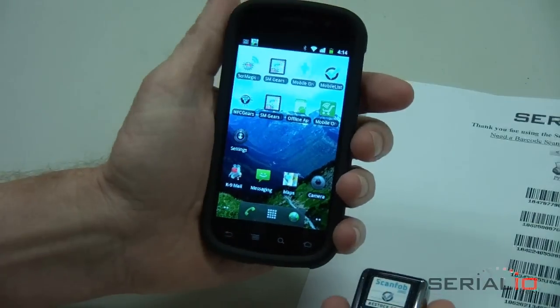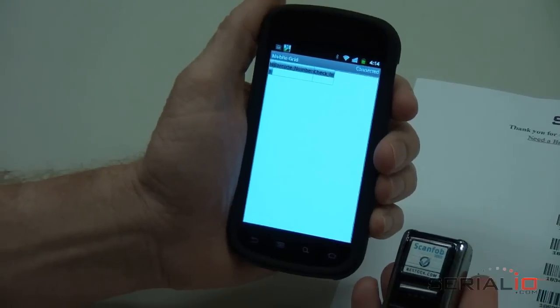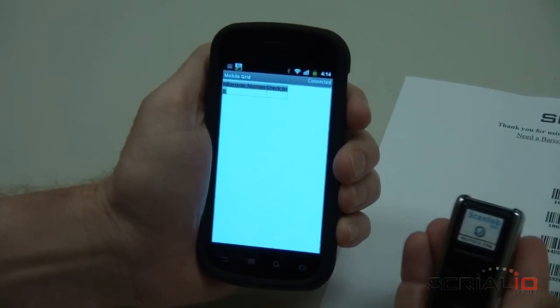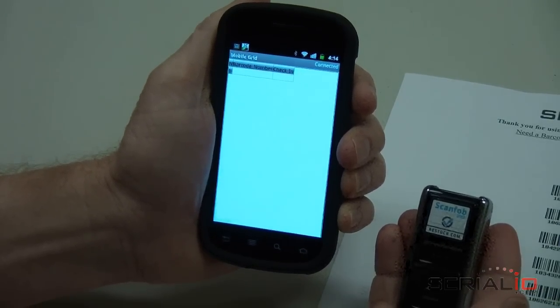The ScanFob reader is being used with Grid-in-Hand mobile grid app running on a Nexus S Android phone. Just create an Excel spreadsheet or CSV file containing your specific ticket data, which is then easily uploaded via iScanList.com and downloaded wirelessly to your mobile phone. Download can be done on WiFi or over your cellular network if you choose to activate the phone.